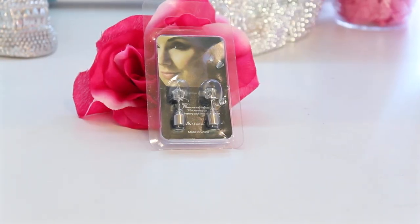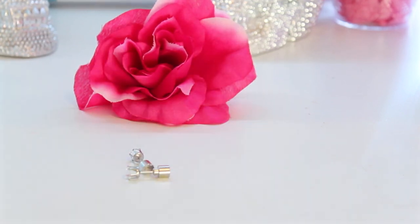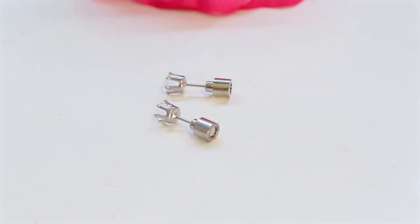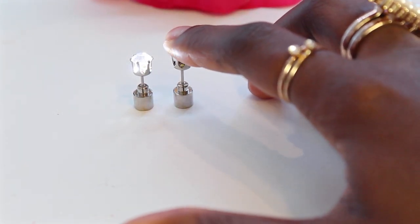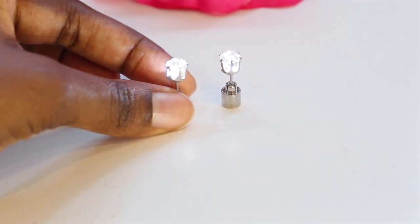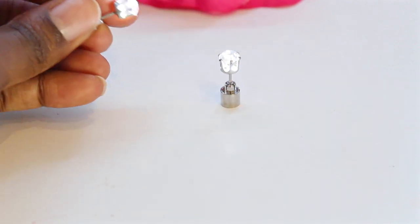We have here some light-up earrings. I'm on the light-up trend — I just did the light-up eyeliner, check that out. This one has white light, so it's not going to be colorful, but it's going to give that nice diamond effect. It looks like normal diamond earrings but with that extra oomph. If you want to glow in the dark at a party or an event, these are going to do it for you. All you have to do to turn them on is push it down all the way into that groove, and to turn it off you just lift it back up. Very unique — I've never seen these on anybody before.